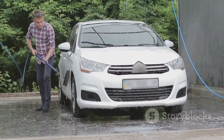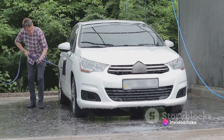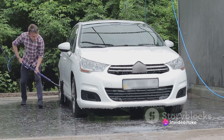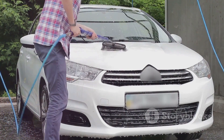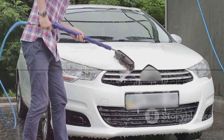Trust me, she won't be happy. And remember, these instructions are for comedic purposes only. If you follow them, you may find yourself with a car that resembles a modern art masterpiece — and not in a good way. Always wash your car properly, or better yet, take it to a professional. They might not be as entertaining, but they sure do know what they're doing.